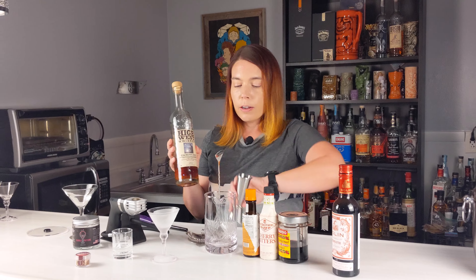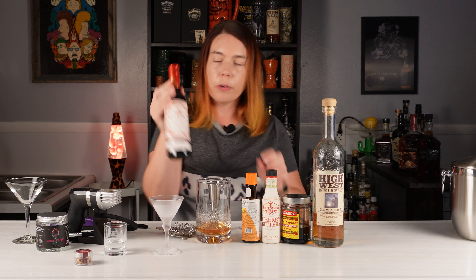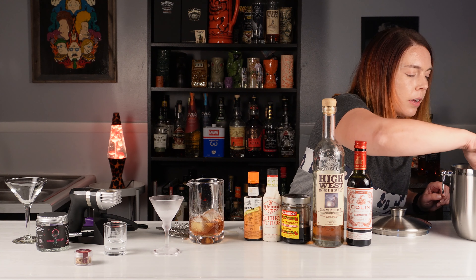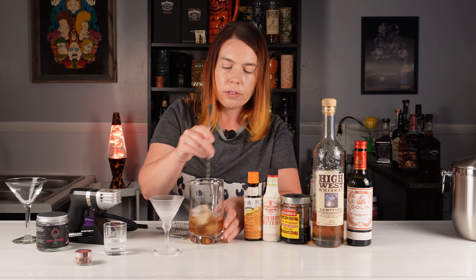I'll start out with two ounces of my High West Campfire, then one ounce of the Dolan sweet vermouth, and a couple dashes of cherry bitters and a couple dashes of orange bitters. The general rule is that cocktails that are mostly booze are stirred instead of shaken, so I'm putting some ice in the mixing glass and we'll stir this until we see a nice frost on the glass.